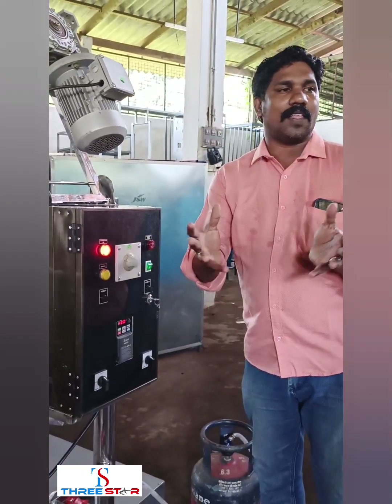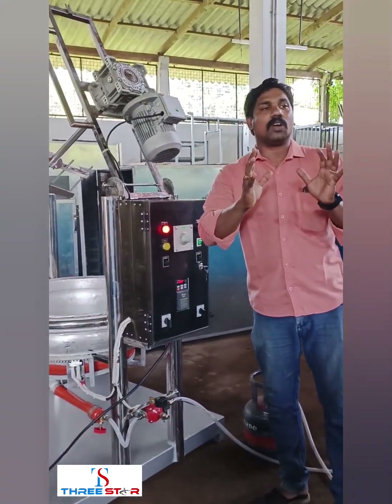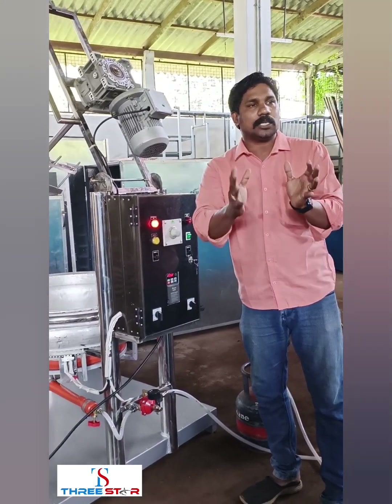When we have a gas system, we have to start the gas system. We will always start the gas system.